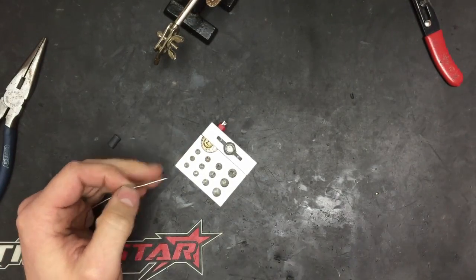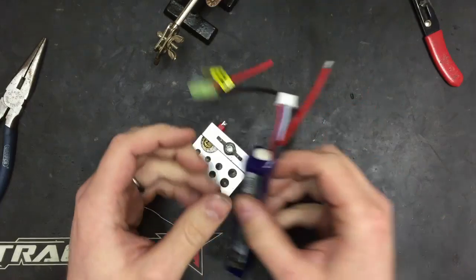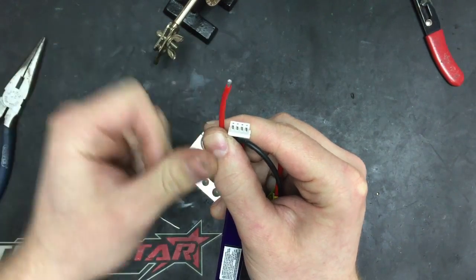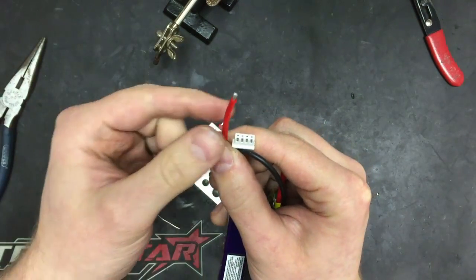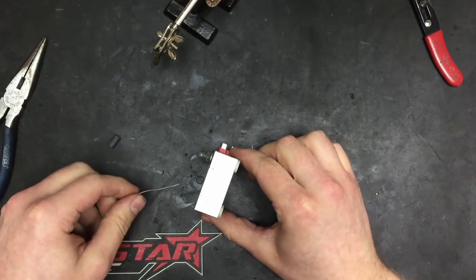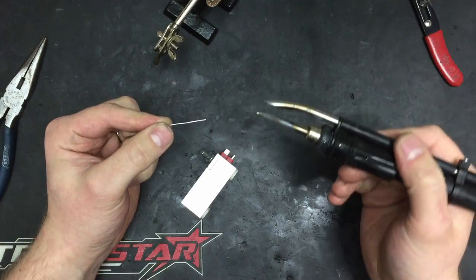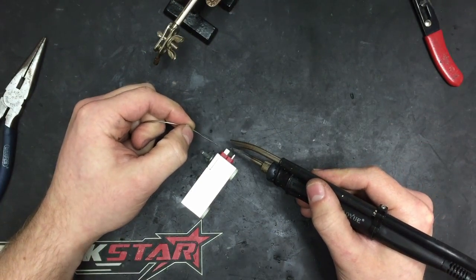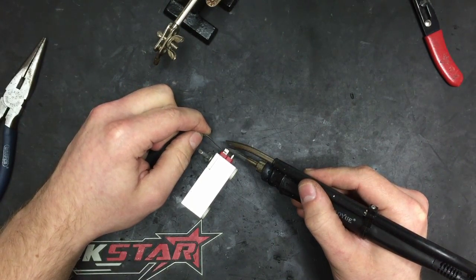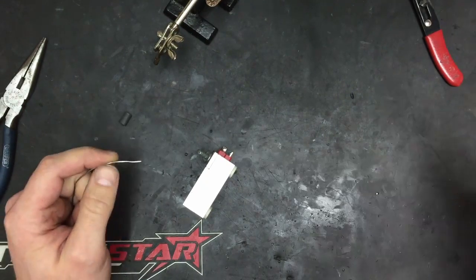The solder will flow to the source of the heat. When you're doing wires and things and it's not flat on the table, you want gravity to help you. You might have noticed I had the wire slightly pointing up, with the source of heat on the bottom, and applied the solder from the top so it covers all the wire - just a neat little trick. Now we're going to tin the second contact: apply solder to the soldering iron tip, heat up that contact, and apply solder to the hot contact so it flows towards the source of the heat.